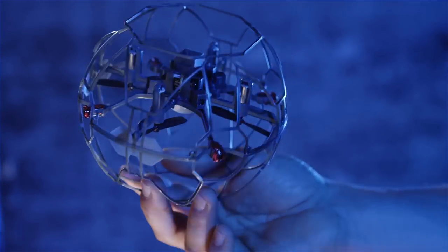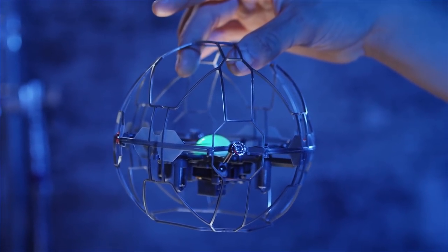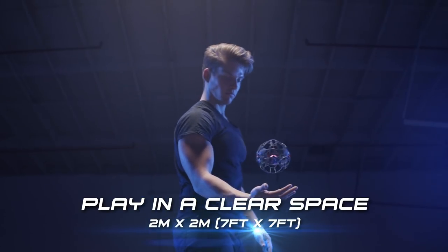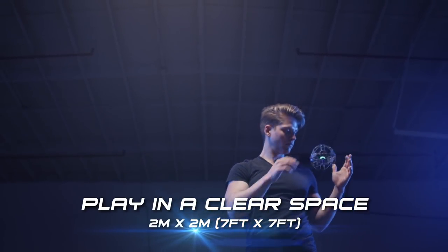After turning the device on, make sure you've got a full battery charge and the LED core is green. That means it's ready to launch. Remember, the Air Hog Supernova is designed for indoor play. Find a clear space without any tables, chairs, or obstacles so you can have the best flying experience.